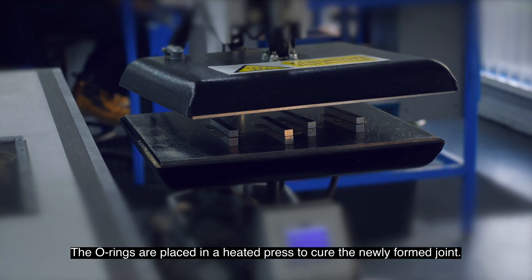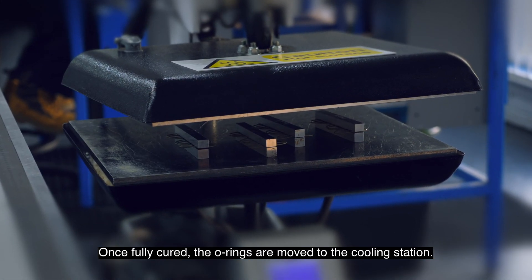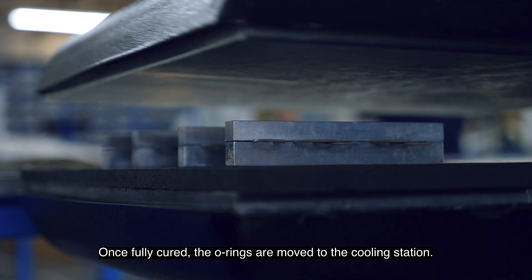The o-rings are placed in a heated press to cure the newly formed joint. Once fully cured, the o-rings are moved to the cooling station.